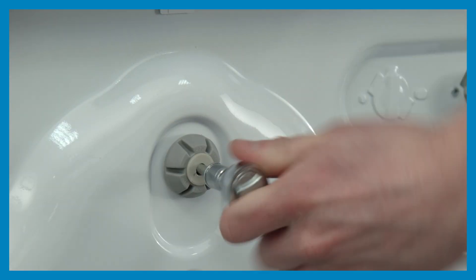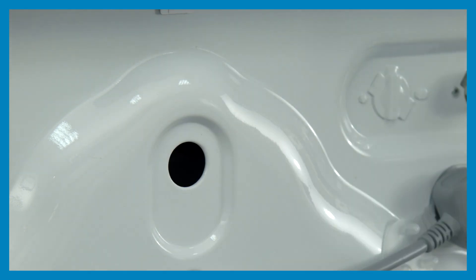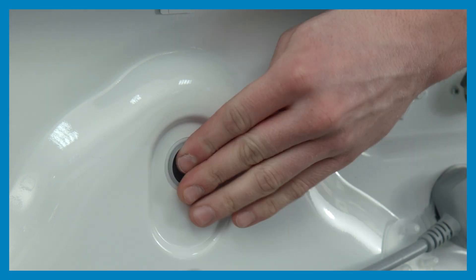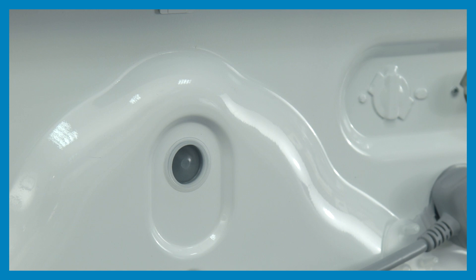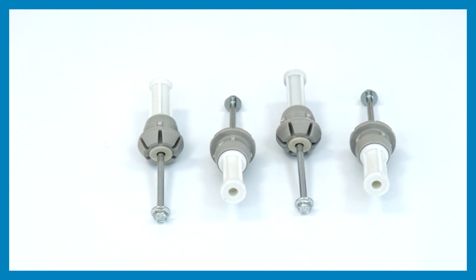Use an appropriate tool to loosen the bolts, then pull the bolt heads towards you and in a side-to-side direction to release. The plastic transportation covers are then placed over the holes. The bolts should be kept and refitted to the appliance if it's moved at a later date.